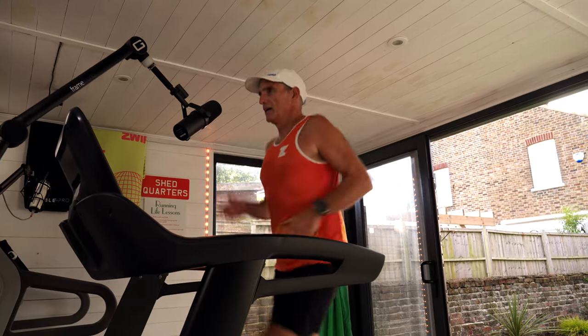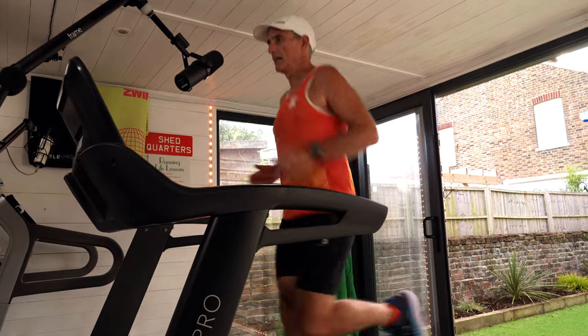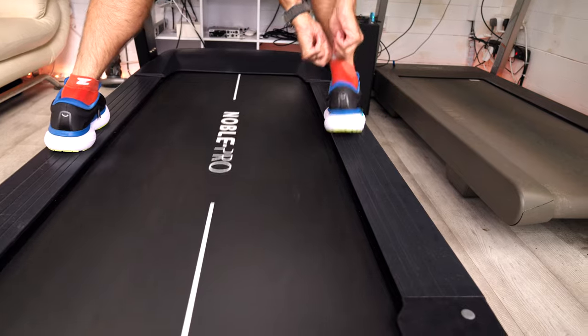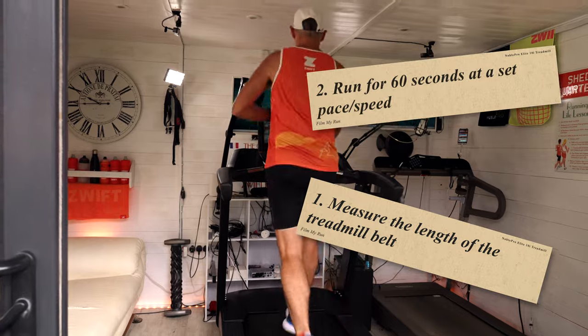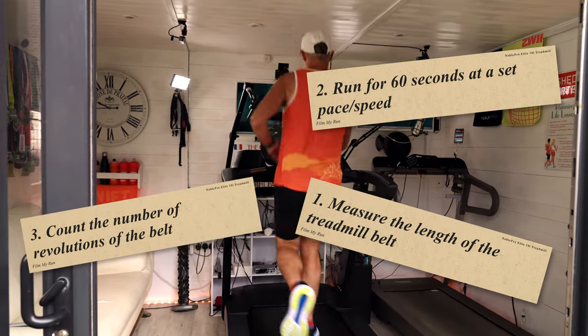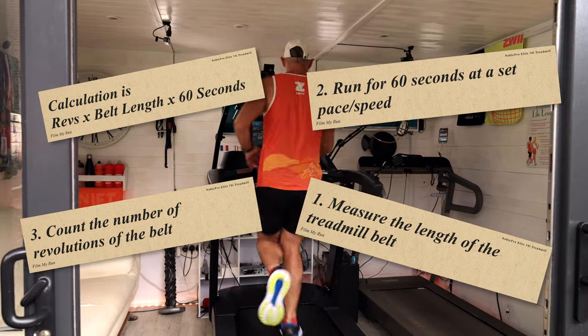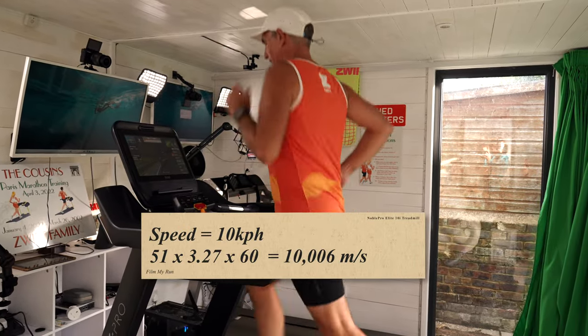One of the most talked about aspects of treadmill running is how accurate the speed is compared to real life. I measured the speed of the E10i belt and motor using a calculation I've used on many treadmills before: you measure the length of the belt, then run for 60 seconds at a set speed and count the number of belt revolutions. I am 71 kilos — it will be different if you are heavier or lighter.